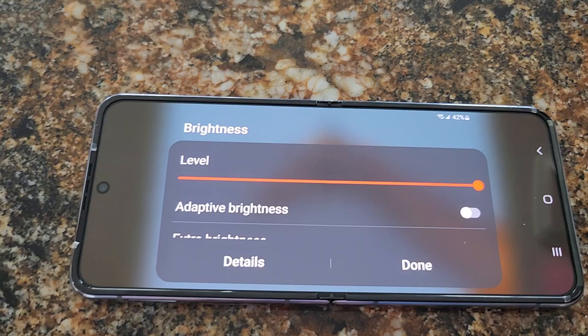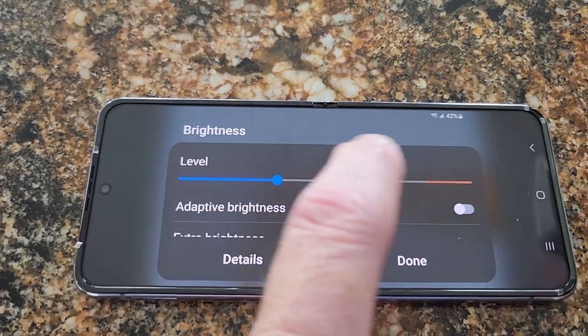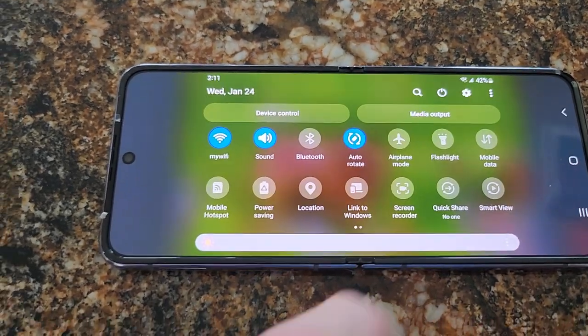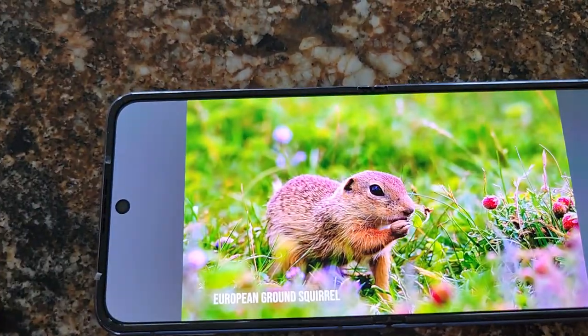Yeah, brightness — I think it can even go higher. That's adaptive. You can turn on extra brightness, so we're not even all the way bright there. Now we are.